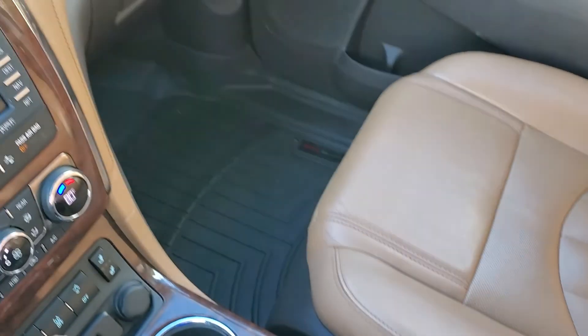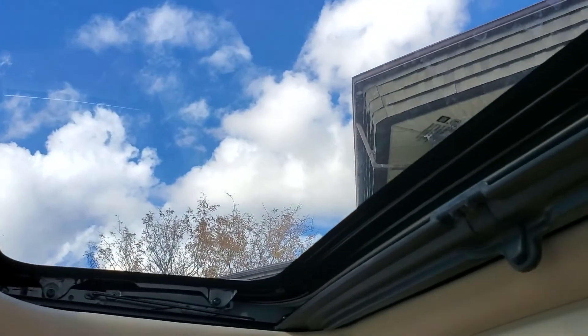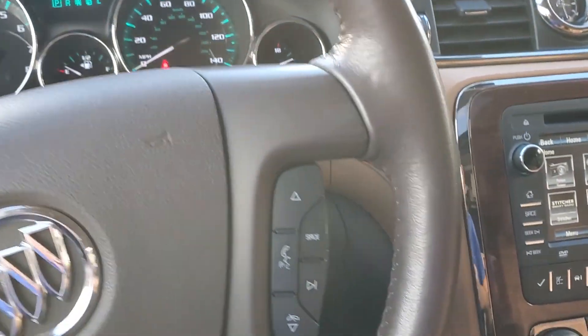Come over here — you've got your glove compartment, map reading lights, and then, as I mentioned, your dual sunroofs. That about wraps it up for this Buick on the interior.